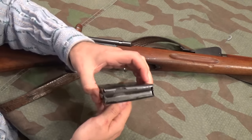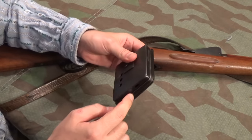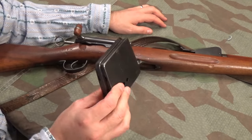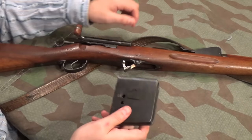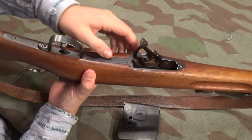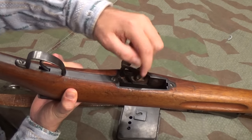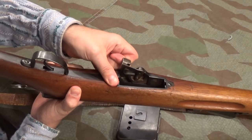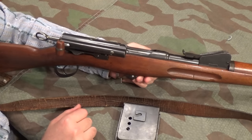Once we get the magazine out, this is a double-stack Lee-type magazine. This massive reinforcing band goes around it to avoid damage, as you'd expect a large magazine to get knocked about quite a lot. And then this cam track interacts with a little stud on that lever, and when you wiggle the lever, that brings the magazine up and down. In a moment I'll show you some advantages and disadvantages of that.